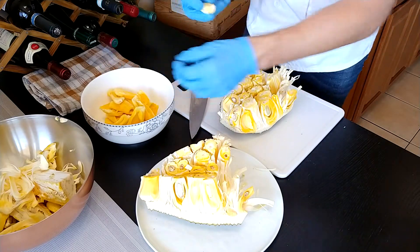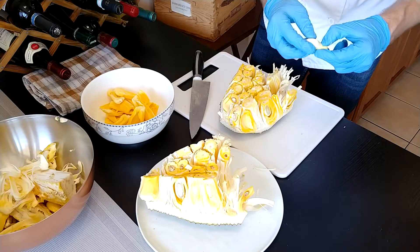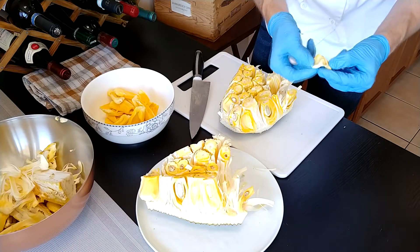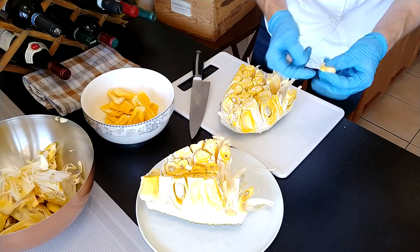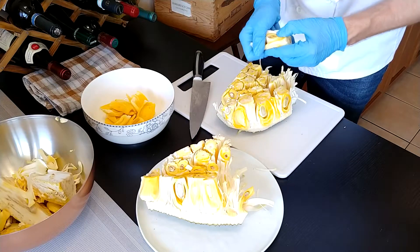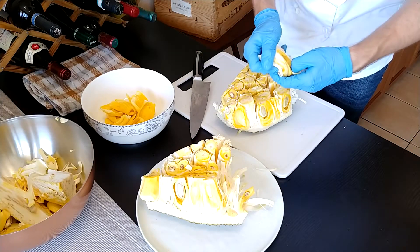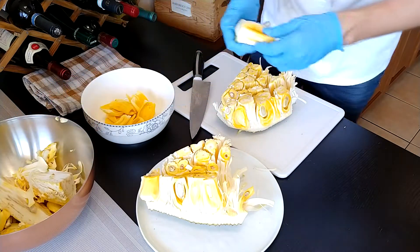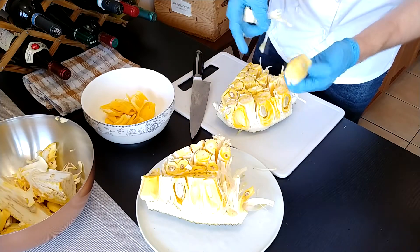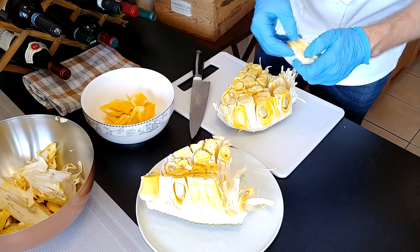When you're taking the seed out, you want to be sure that you're taking the seed itself and the part that covers it, because that covering part is also bitter — there is nothing tasty about it. Take the seed out, take the flesh, and process.